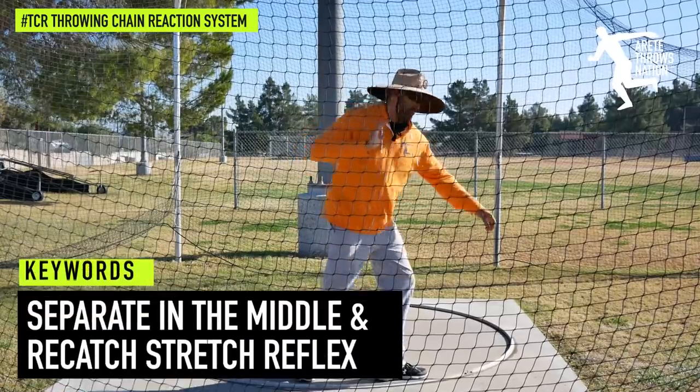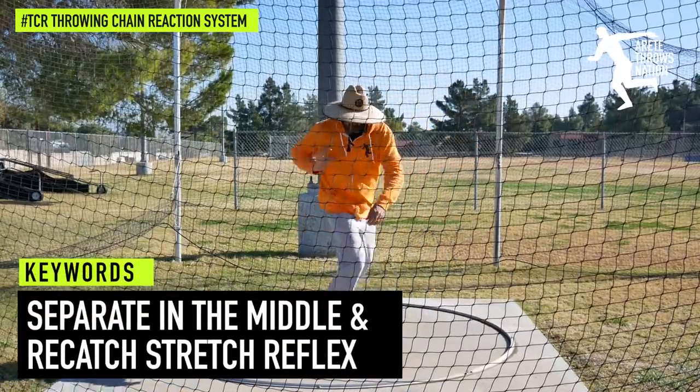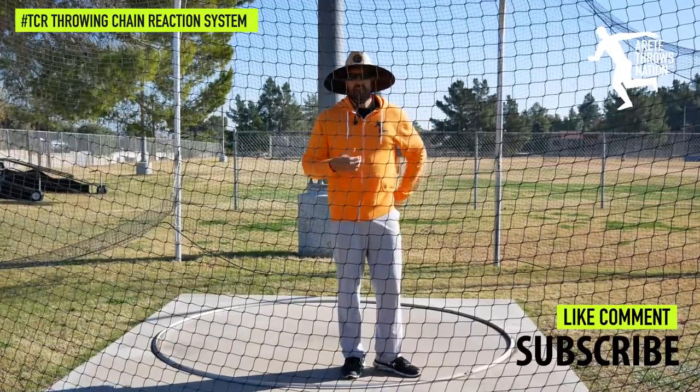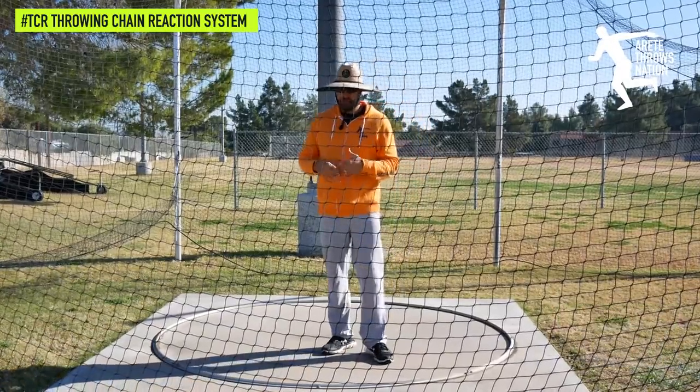If I have no stretch reflex when I start, I'm not going to create quite as much. I can still create some nice separation, but I'm not going to recreate that stretch reflex in the middle.